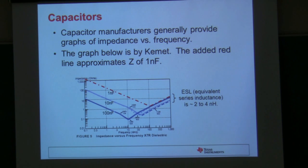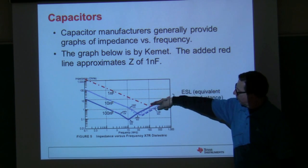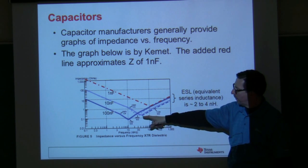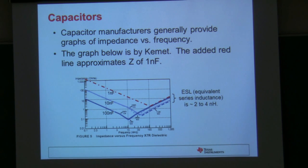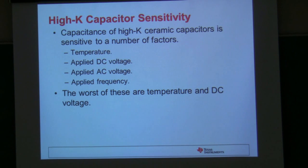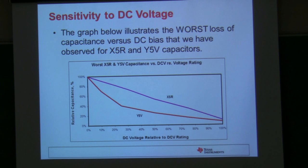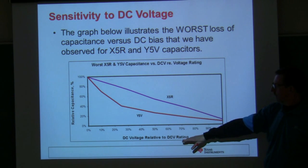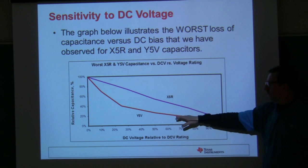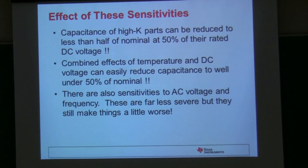There's some interesting information in the appendix here. Steve is showing how parallel combinations of caps help extend the area where you have a low impedance — showing where the lowest impedance point is for a 1 nanofarad, 10 nanofarad, and 100 nanofarad cap. They're at different frequencies, so when you stack them together you get a better overall response across the whole frequency range. There's also another plot showing the difference in relative capacitance against DC voltage applied, comparing the Y5V and X5R dielectric materials.